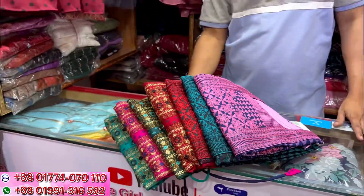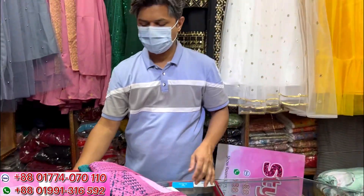Assalamualaikum! Welcome back to my channel shopping guide. I am going to show you how we are going to see our style girls.